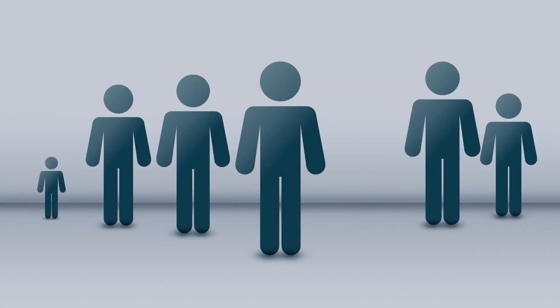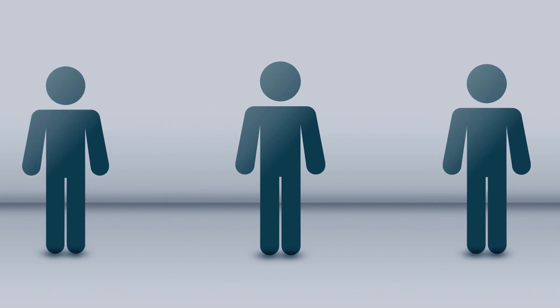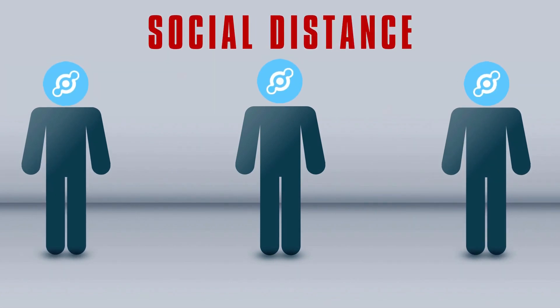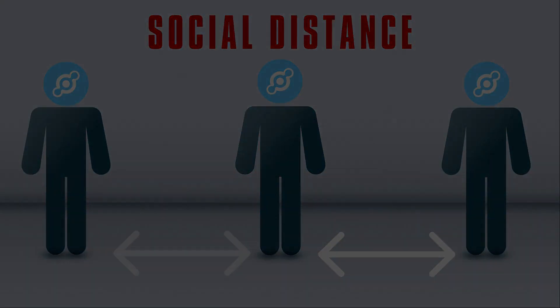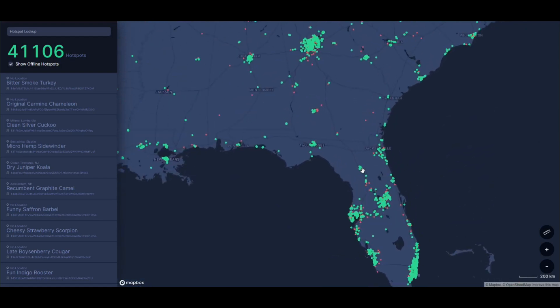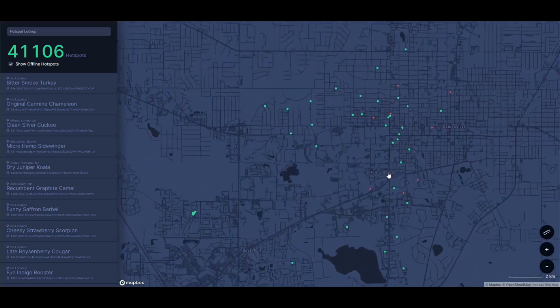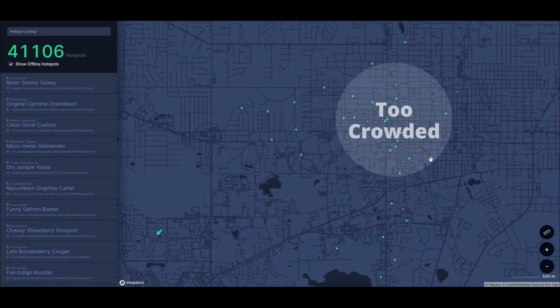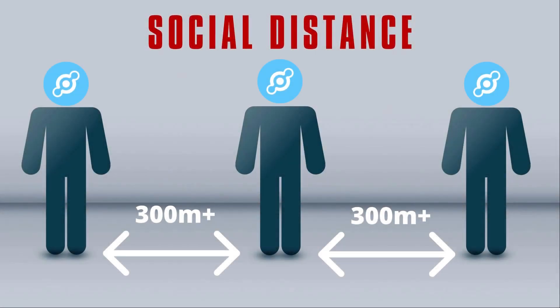Much like we've had to socially distance due to COVID, you're going to want to socially distance your helium hotspot miner. When miners are within 300 meters of one another, they compete for network coverage, so spread them out or you'll lose out on your HNT rewards. It's a good idea to look on the helium hotspot coverage map to see what miners might be in your area. You might not even be best to set up at your own house — maybe a parent's or friend's place. Your goal should be to find the most advantageous location.